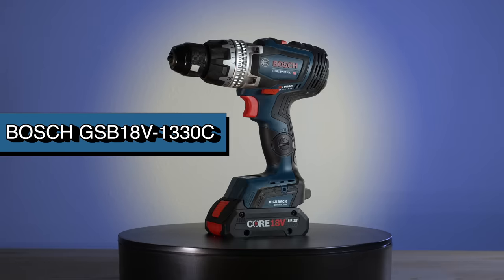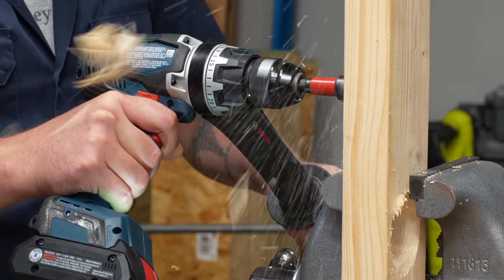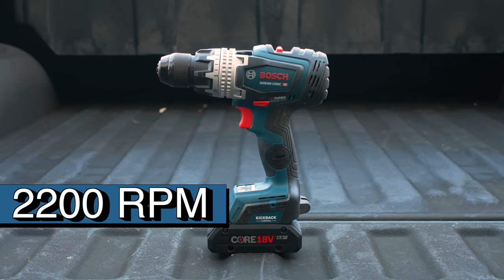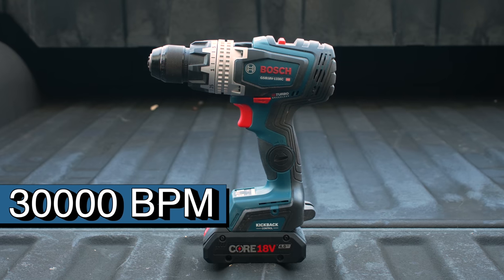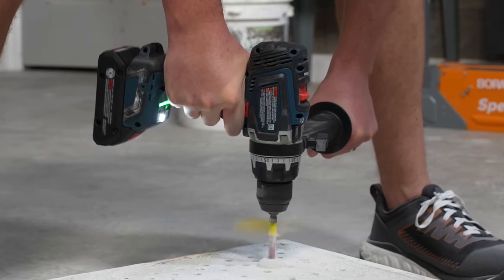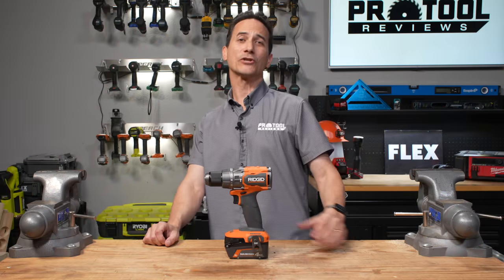We've got Bosch as our next competitor, from their new Pro Factor line — the GSB18V1330C. Thanks to advanced battery and brushless motor technology, Bosch is confidently joining the high-torque cordless drill group. This tool packs 2,200 RPM in high gear and 1,330 inch-pounds of torque in low gear. 30,000 beats per minute powers you through concrete drilling at top speed. There's kickback control, which Bosch pioneered in cordless drills, an innovative leveling feature, and it's ready for a connected module for smart capabilities.